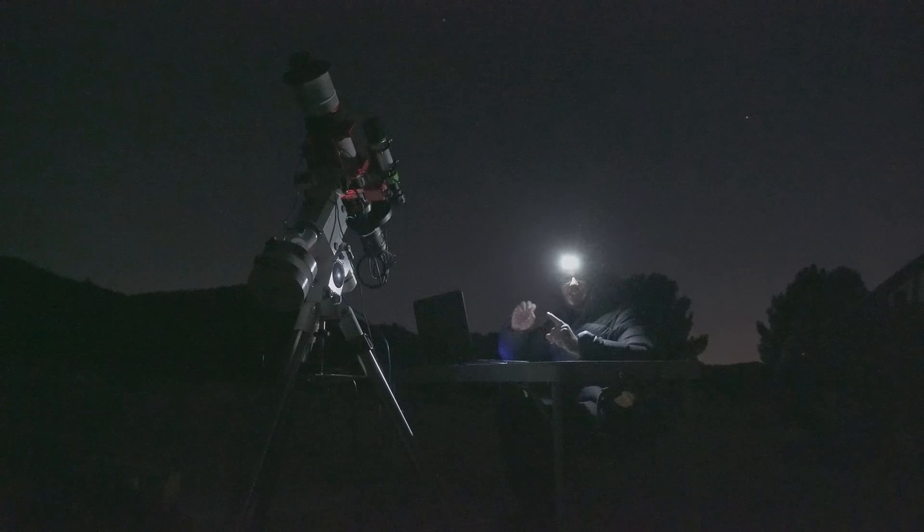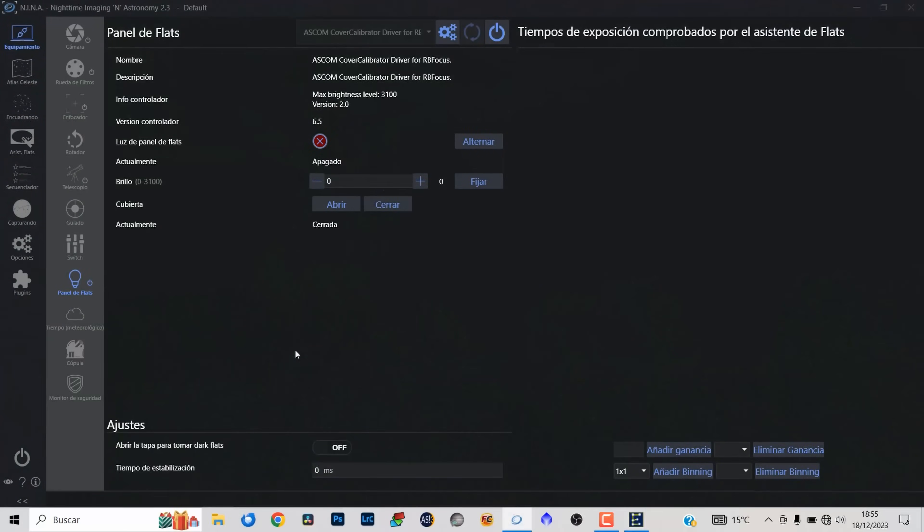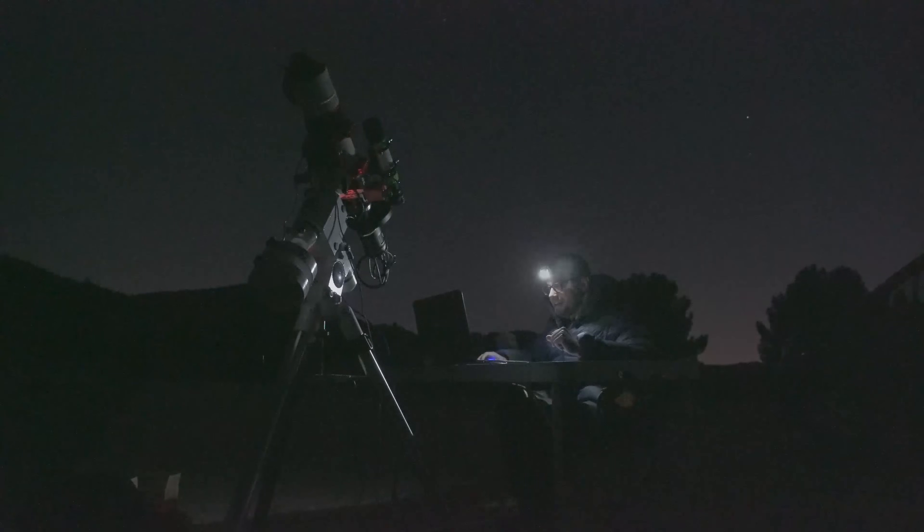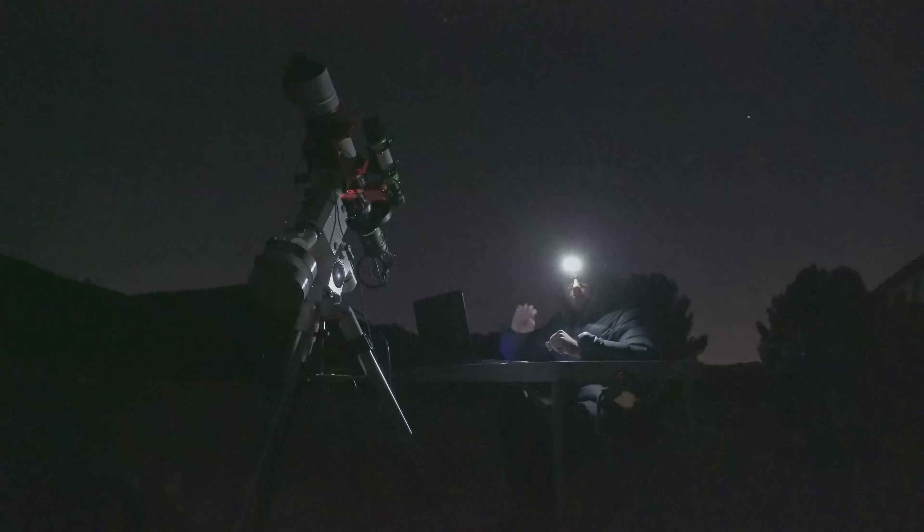Una de las cosas que más me gusta de este equipo: vamos a abrir la tapa de flats. Me parece increíble que se abra de esa manera. Todo en marcha. Voy a hacer un ajuste fino de la alineación polar y empezamos la sesión.